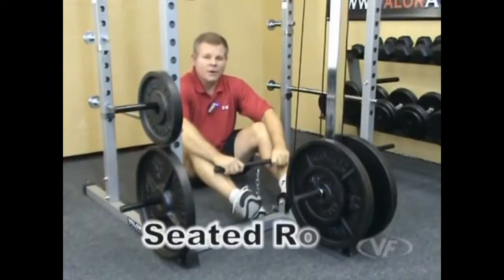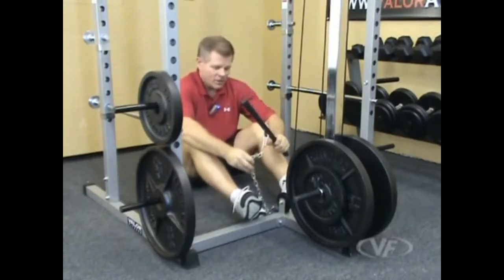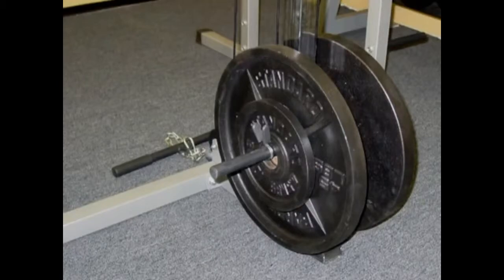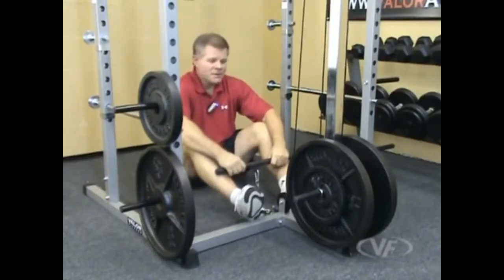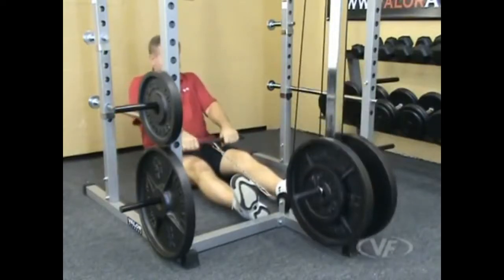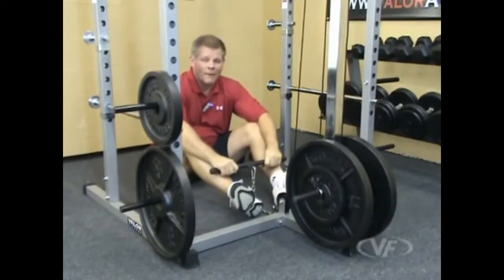Last, we have the seated row — you can also do a stand-up row or stand-up curls, your traditional arm curls. In this position you've got the chain link, hook it up to the pulley, select your weight. It holds Olympic plates no problem, even though these are standard bars. With the clip on the side, the plates aren't going to fall off. You can add an Olympic adapter if you choose, but the plates are fine as-is. And that's the BD-7 Power Squat Rack from Valor Fitness.